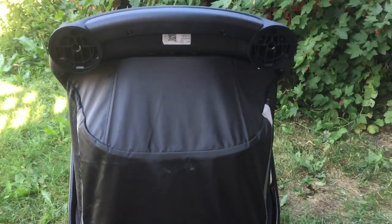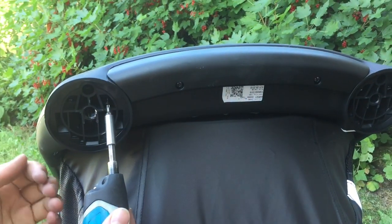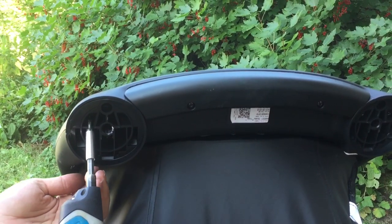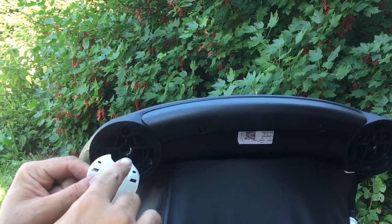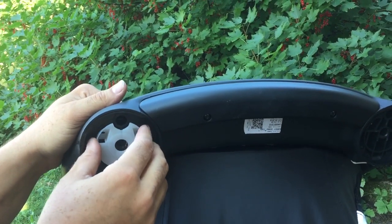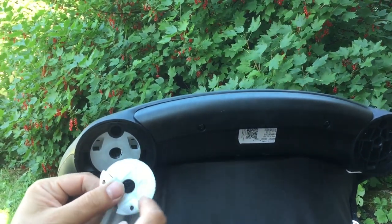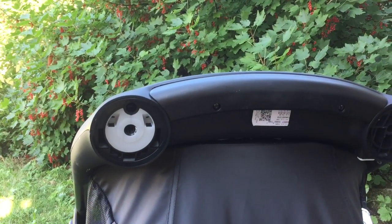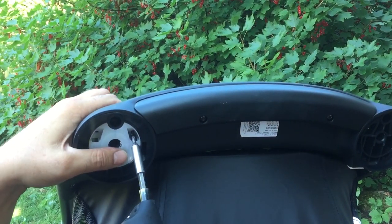There are two screws inside the wheel well. You're going to want to unscrew them. Take one of these pads — this little divot here is for the wheel locking — and slide it in just like that. It fits in nice and tight. You can see that on the underside there are grooves that fit into the plastic lines, so it's a very tight fit. Then you're just going to want to screw those same screws back in nice and tight.